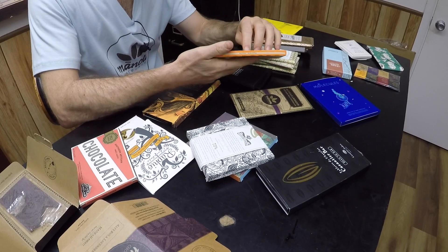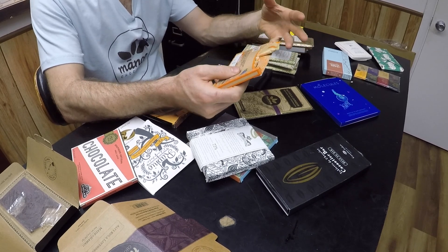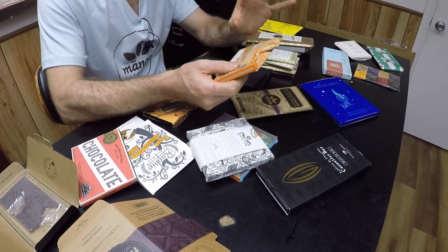Meiji's also got a resealable package here. Japanese companies love to put things in a package inside a package inside a package — this is no exception. It's kind of nice because you end up with a good ration of chocolate, but it's so wasteful to have so much packaging, and that's just a personal thing for me — I don't like all the waste.